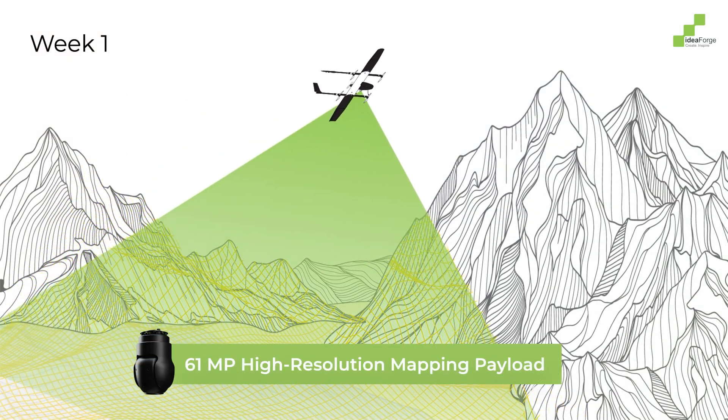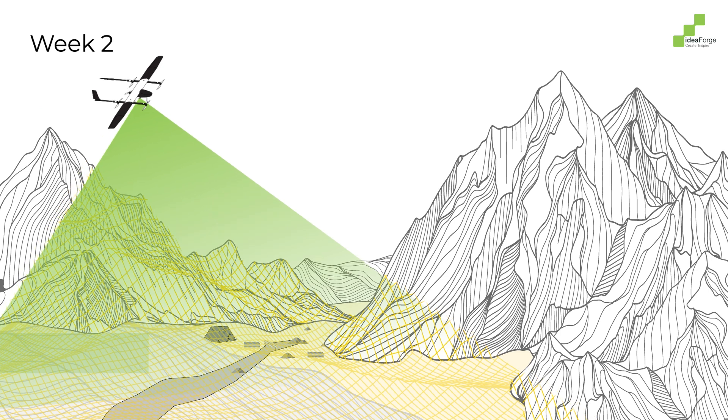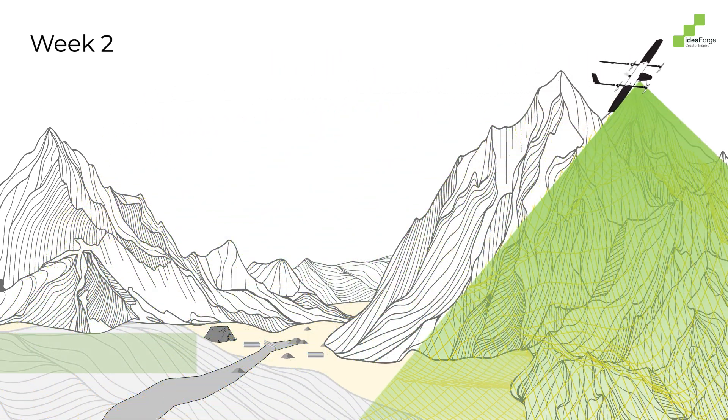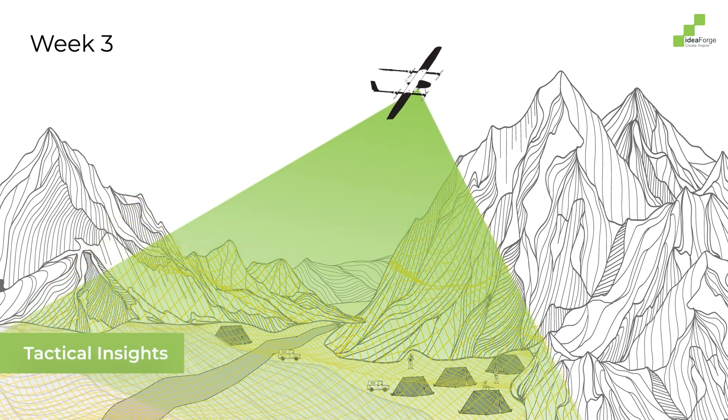Powered by a 61-megapixel high-resolution mapping payload, Switch V2 enables precise 3D mapping and real-time change detection, providing a strategic edge in infrastructure monitoring and mission planning.